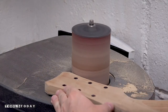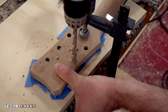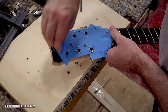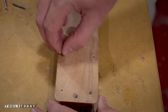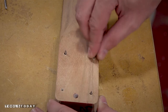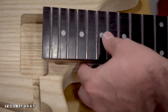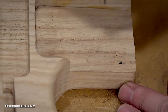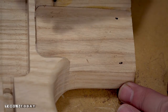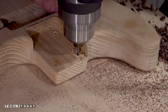Once the glue dries, I'll sand it flush and transfer the tuning peg holes. Using some nails, I'll transfer the screw holes on the neck to the body by applying pressure and marking the indentations. Then drill them out over on the drill press and assemble the neck.